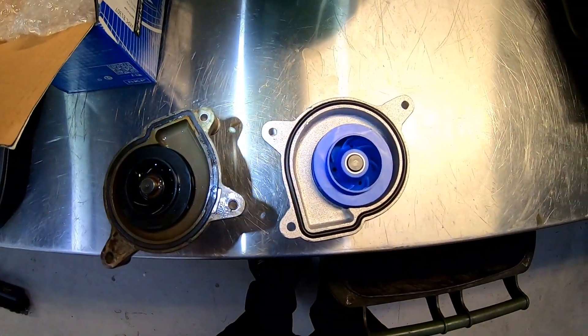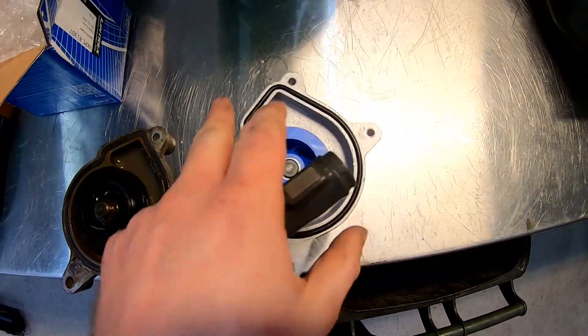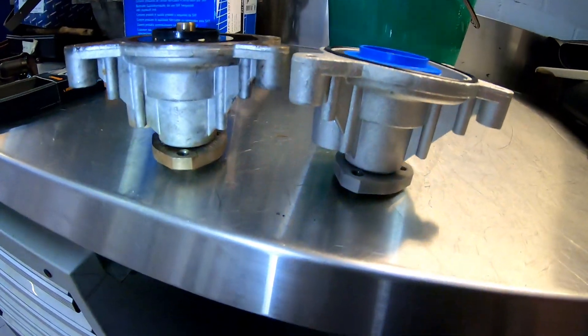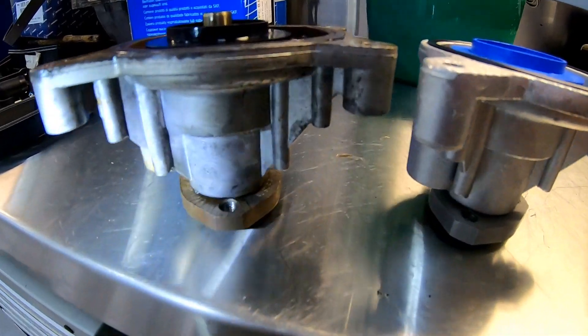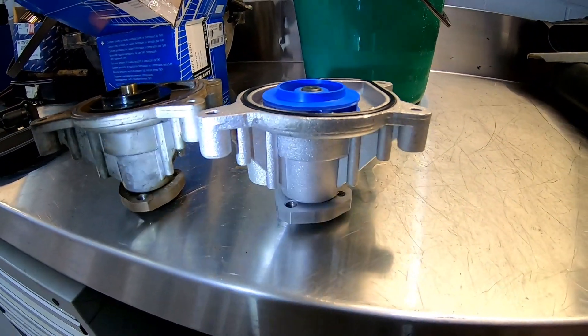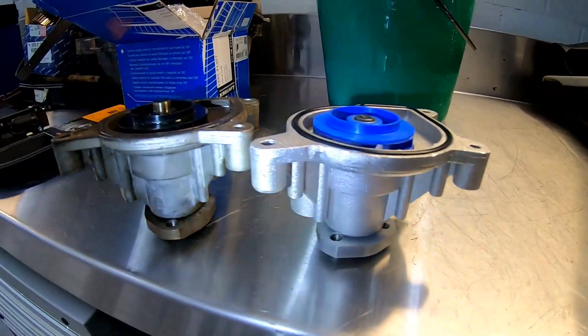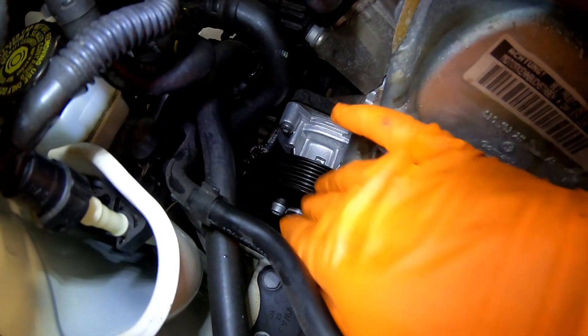We're using an SKF pump — you can see the blue impeller there on the right, so there's the comparison. SKF is a German brand and is normally an OE manufacturer, so we're not worried about quality with this because it is an OE water pump. We've got the surface all cleaned up and the water pump back on with the pulley bolted on.